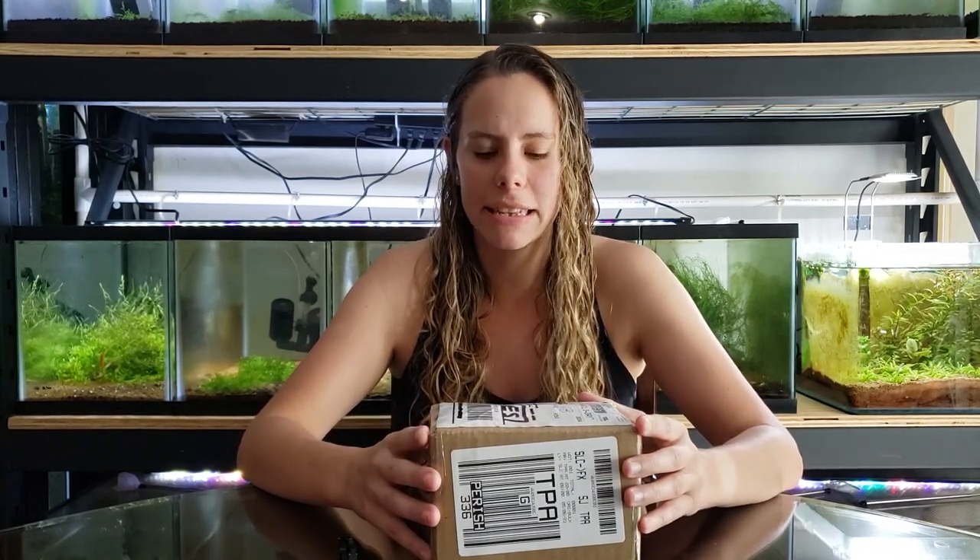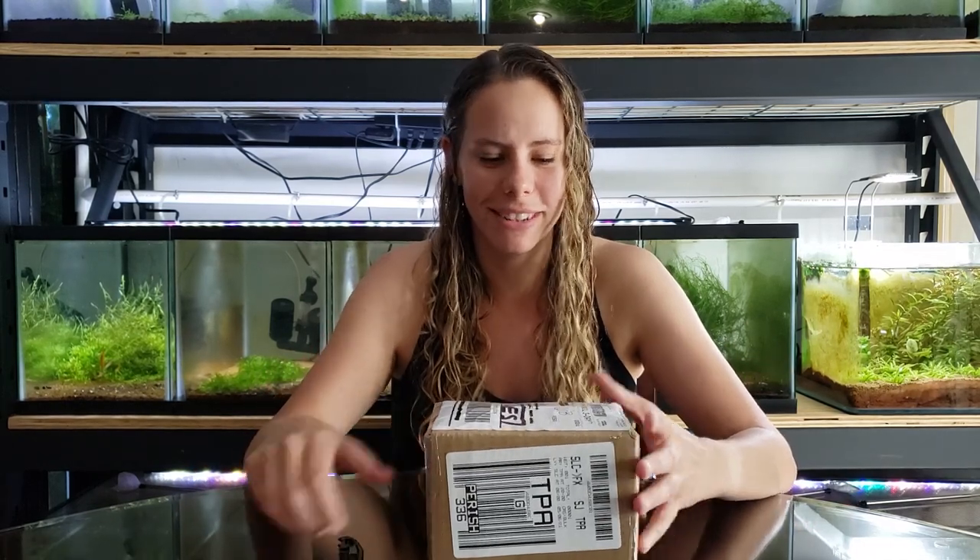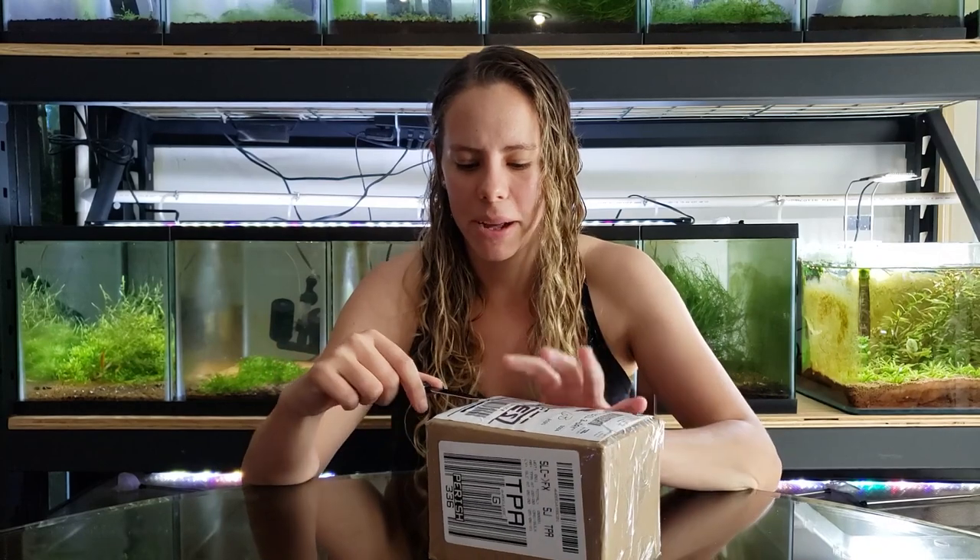Hey, it's Shelby with the Garden of Eater, and today I have an unboxing of my Mother's Day gift from Grant. He got it from Daniel Johnson from Dan Aquatics. I don't know what it is — I'm assuming shrimp — so let's open it up.